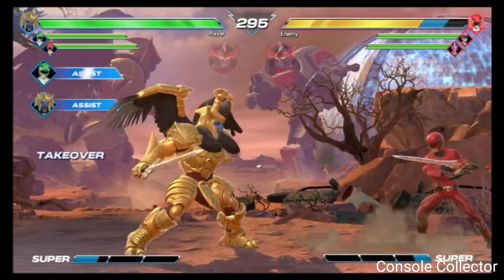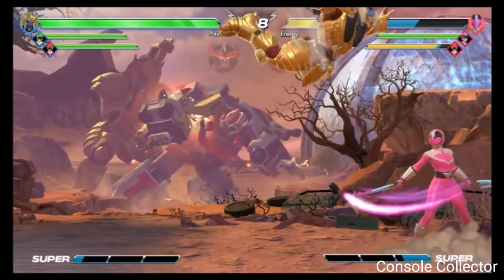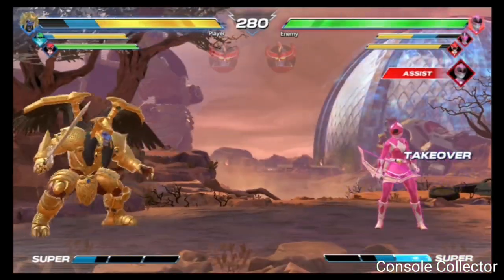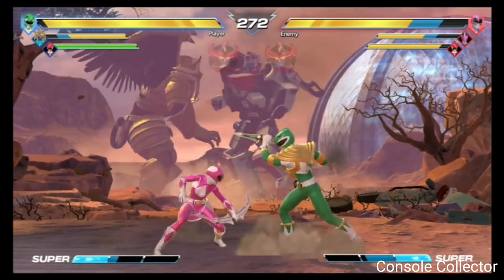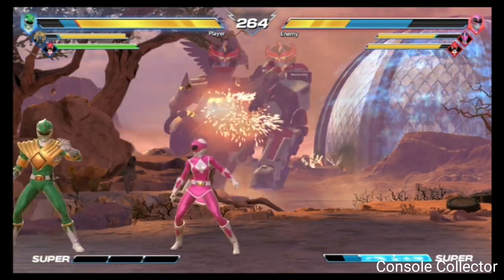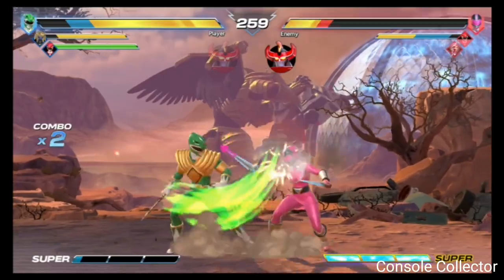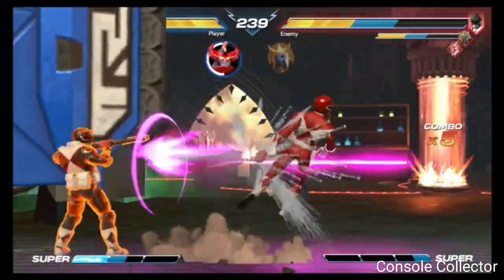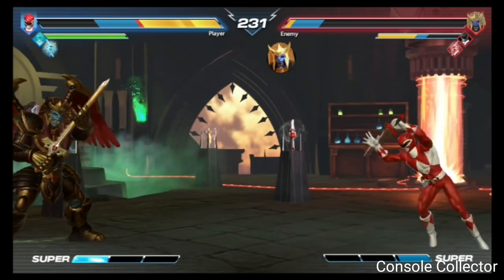This is another really awesome level — you're seeing all the action in the background as well as fighting in the foreground. Another really cool thing about this game besides all the sweet action and combos is you can do summons. This Power Rangers game is a lot of fun — total fan service if you were a fan of Power Rangers. I highly recommend checking it out.